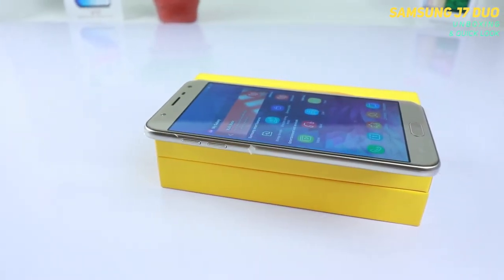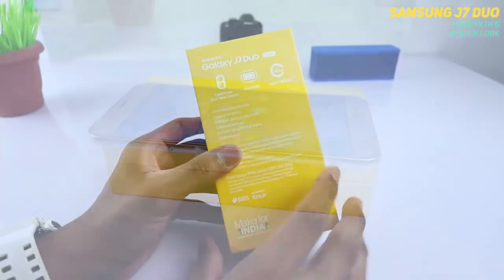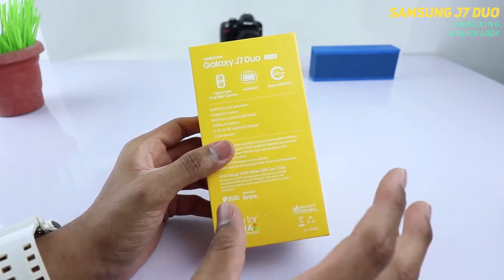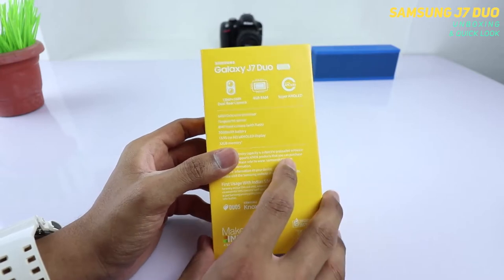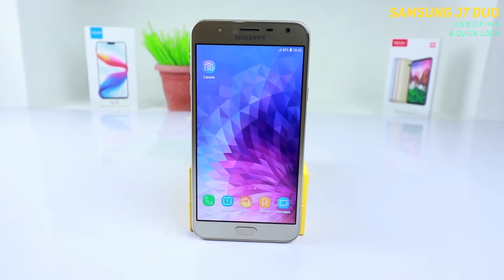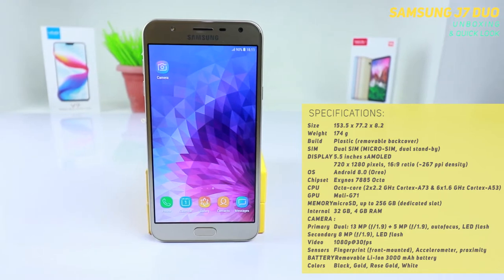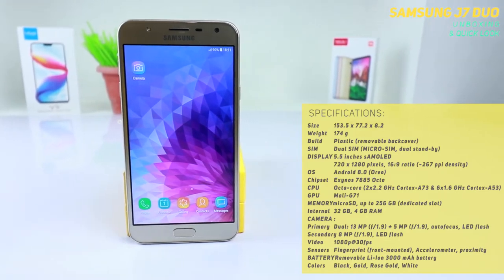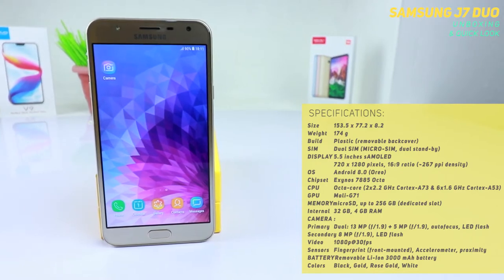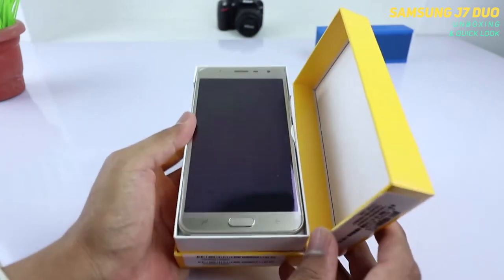On the J7 Duo, you get a replaceable battery, which I really liked. If you tend to keep this mobile for a longer period of usage, you will need to change the battery anyway — rather than changing the phone itself, you can just replace the battery, which really helps. Inside the J7 Duo, you get the Exynos 7885 chipset, which supports an octa-core processor with two Cortex-A73 cores along with six Cortex-A53 cores. Having the Cortex-A73 should give you a nice performance.